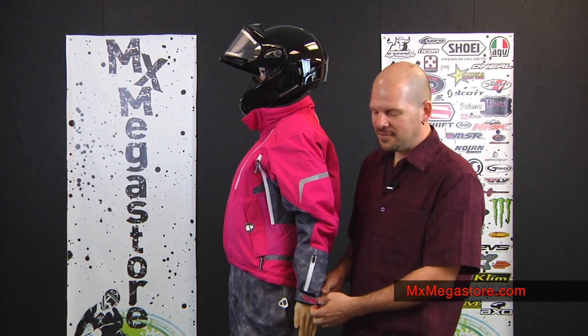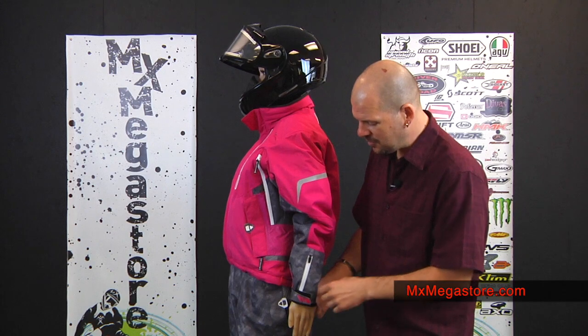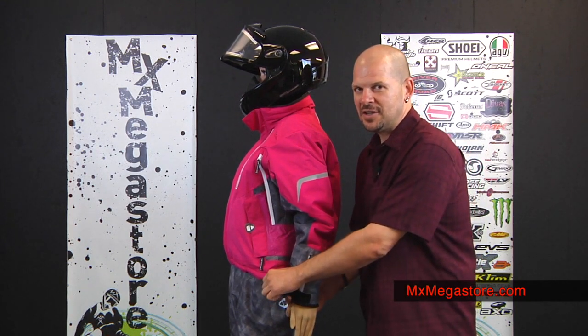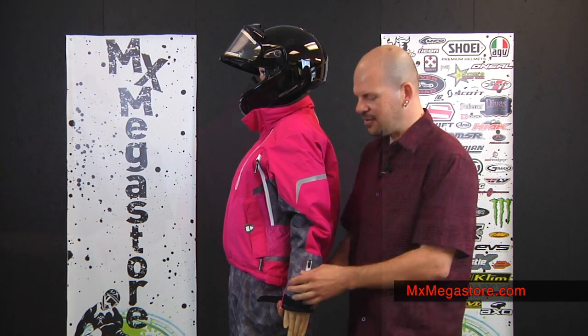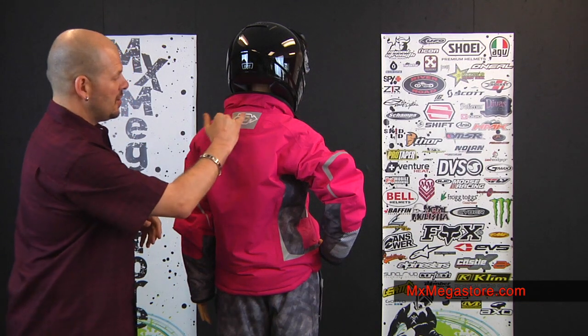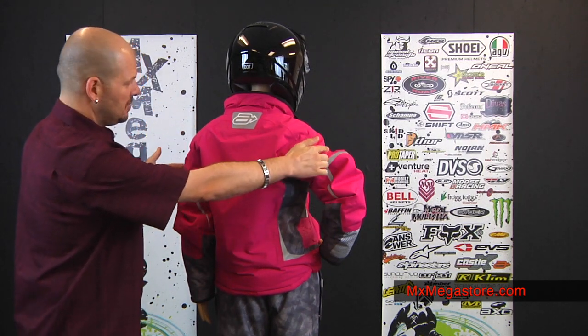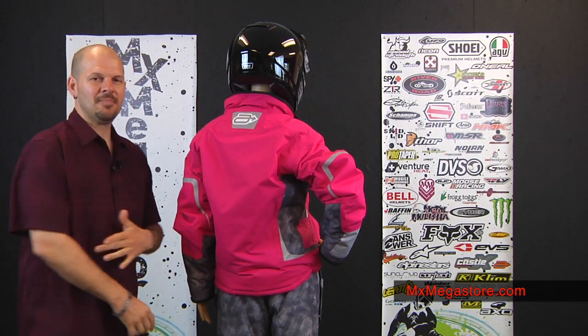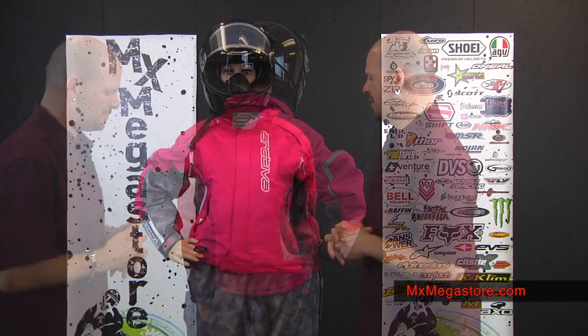It has a dual cuff with a fleece lining to keep comfort against your skin. It's also Velcro adjustable so you can widen it to make it easier to get your gloves on and off. It has excellent reflective qualities with the Arctiva logo, and you'll also notice reflective strips at the back of the arms, which helps with the humanoid shape so people have greater visibility of you in low-light situations. The reflectivity is further reinforced with the embroidered Arctiva logo on the front.